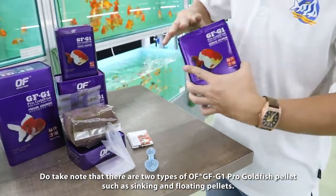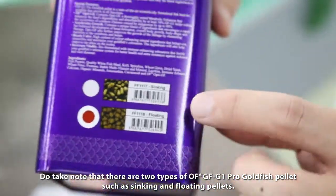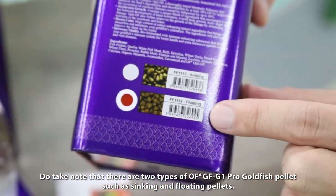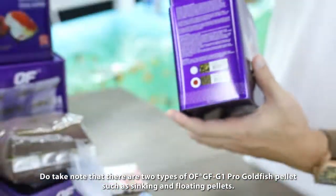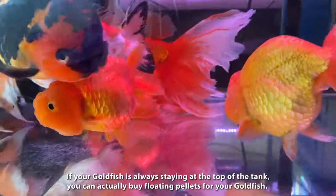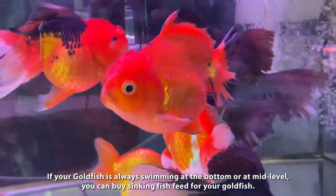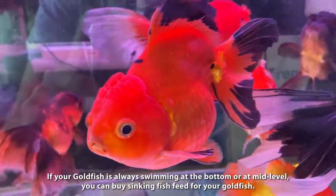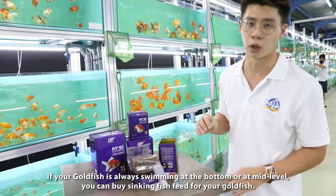Do take note that GFG1 goldfish pellets come in two types — one is for sinking and one is for floating. You have to take note of your goldfish. If your goldfish is always on the top, you can buy floating pellets. If your goldfish is swimming at the bottom or mid, you can buy sinking fish feed.